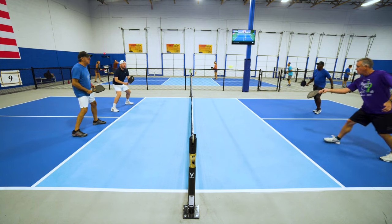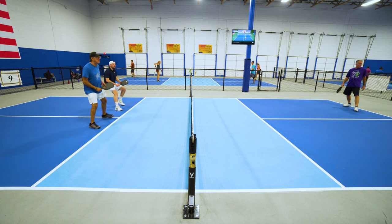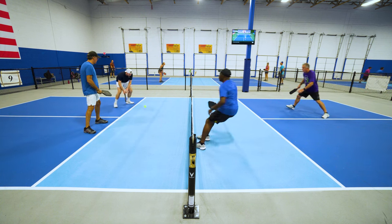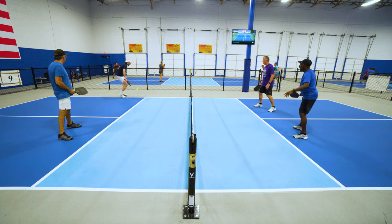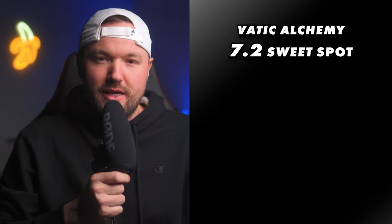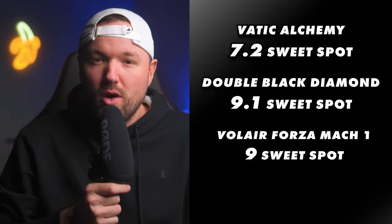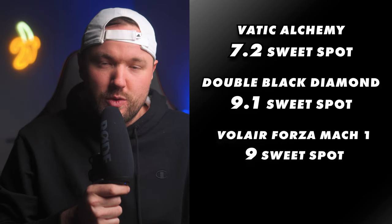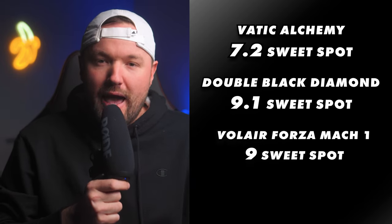The sweet spot for the Alchemy feels tight, hard, and a bit jarring. Off-center drives, serves, and dinks all felt like they were pretty punishing. The added weight does seem to counteract this a touch, as it adds a bit more force behind each shot, mitigating errors just a touch, but that's about the only positive I can give it here. So for sweet spot ranking, I gave the Alchemy a 7.2 out of 10. To compare that to my best sweet spot rankings, we have the Double Black Diamond coming in at 9.1 out of 10, and the Valera Forza Mach 1 coming in at 9 out of 10. The Forza and the Double Black Diamond blow the Alchemy out of the water.